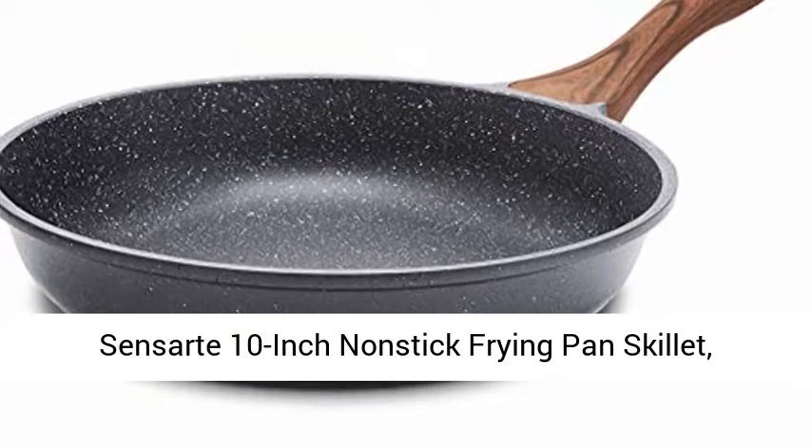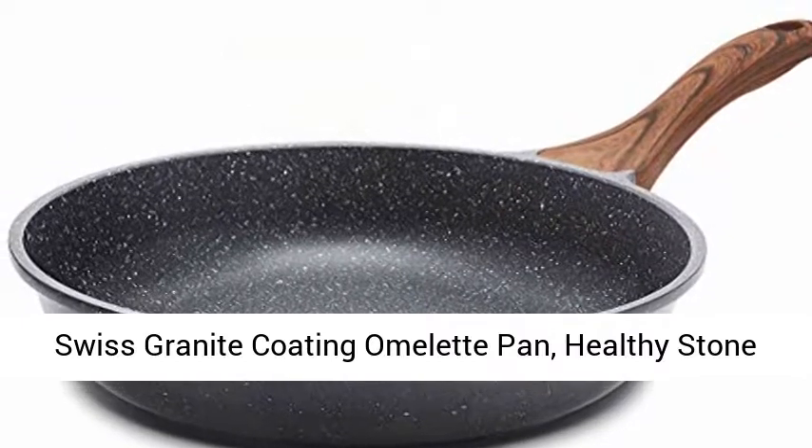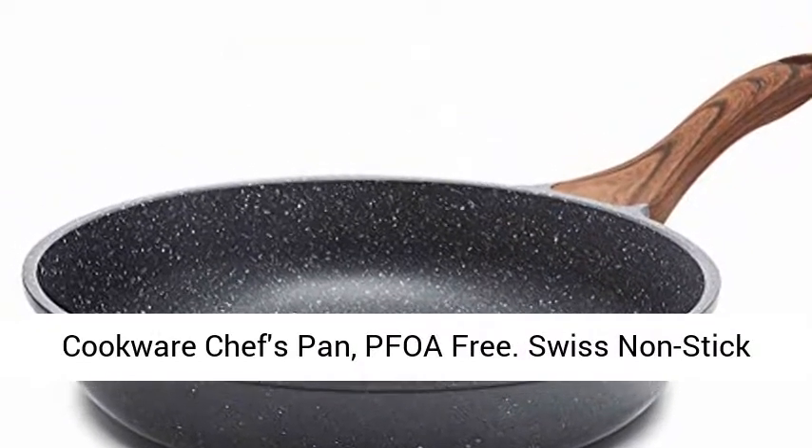Sensarte 10-Inch Nonstick Frying Pan Skillet, Swiss Granite Coating Omelette Pan, Healthy Stone Cookware Chef's Pan, PFOA Free.